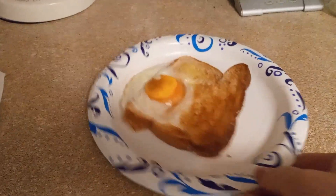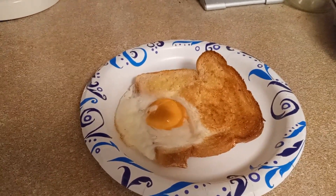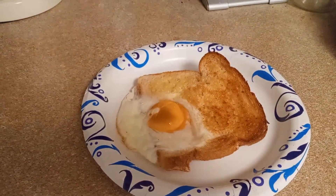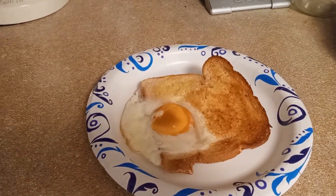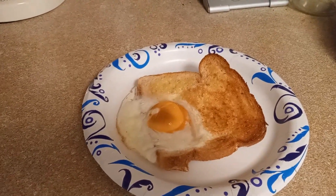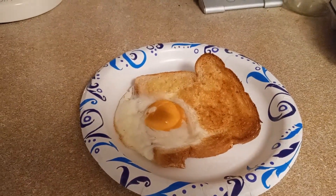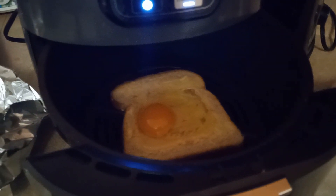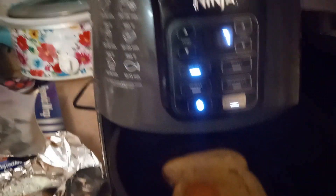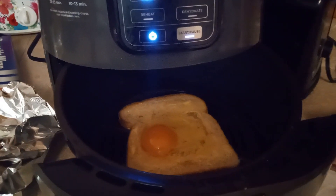This is how the first one turned out and I am not pleased with this. So I'm going to eliminate the Reynolds wrap and put the egg on just the regular pan without the aluminum foil. We're going to try that and see how that works. The egg and the toast is sitting at the bottom of the pan, and this time I lowered it to 350 degrees and I'm doing seven minutes.